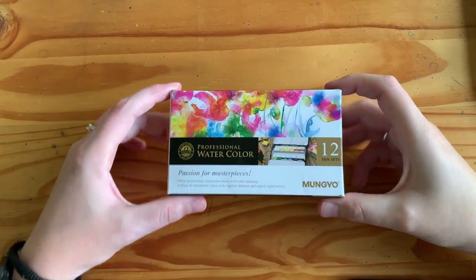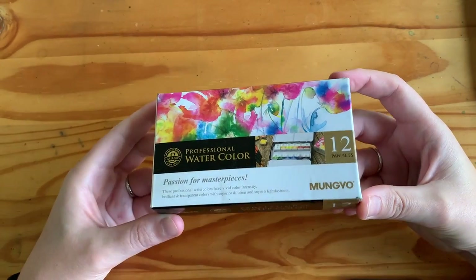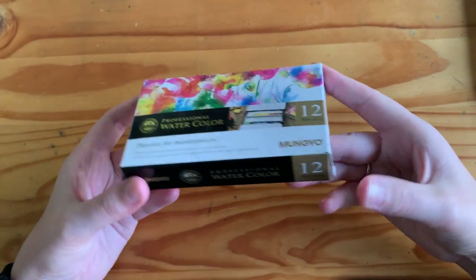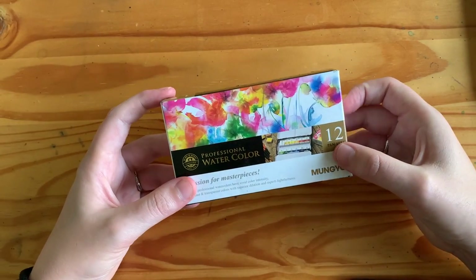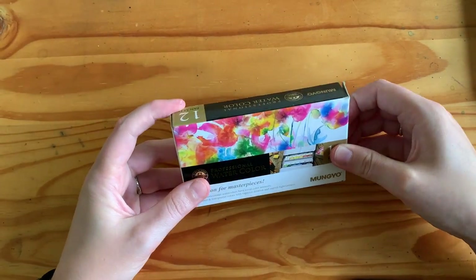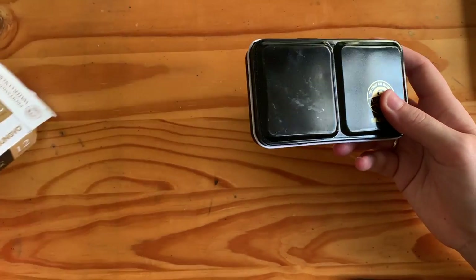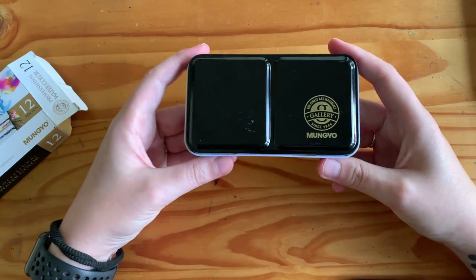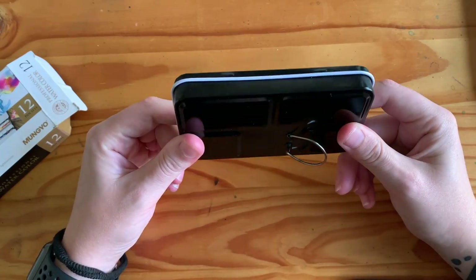Hi everyone, welcome back to my channel. In this video I am going to be checking out this set of watercolours from a company called Mungyo. So Mungyo are a Korean company — I believe they started back in the 1940s — and back in around 2015 they brought out these watercolour pan sets.